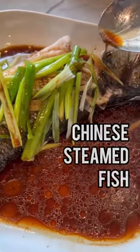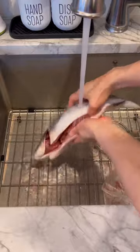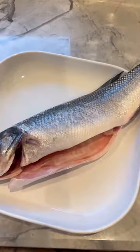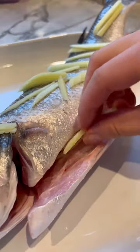Let's make Chinese steamed fish. I'm using Branzino, but you can use your white fish of choice. Clean the fish removing any scales, and cut the tail and fins if you'd like. Cut some ginger into matchsticks and place some over the fish as well as in its cavity.